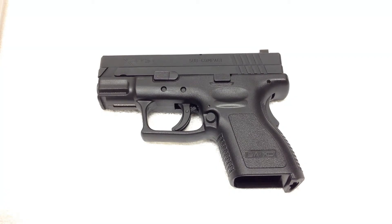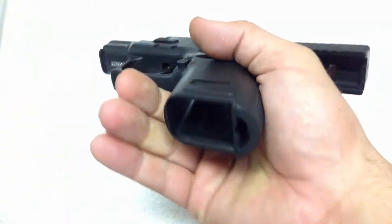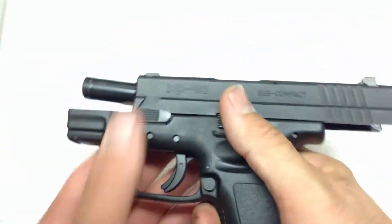Hey, what's up, YouTube? It's Vibech82. Today I'm going to be bringing you a pistol review of my Springfield XD40 subcompact. This gun is clear, no mag, empty chamber, and we're ready to go.